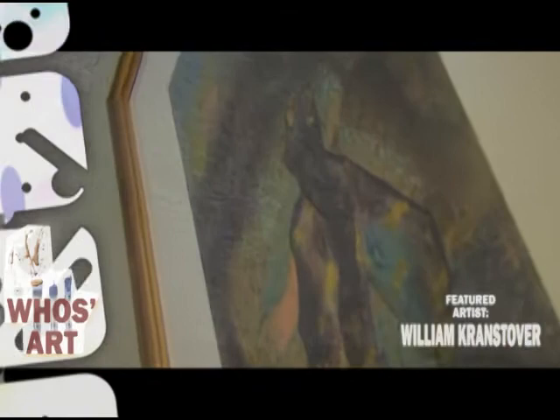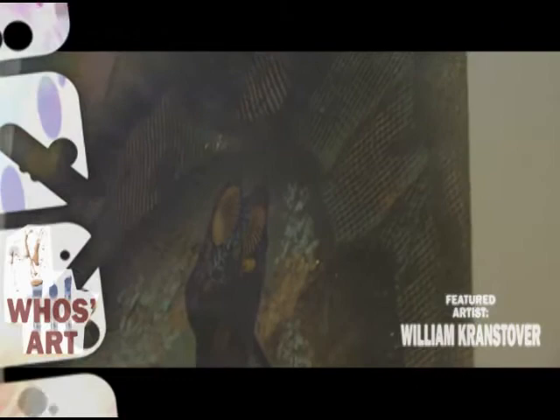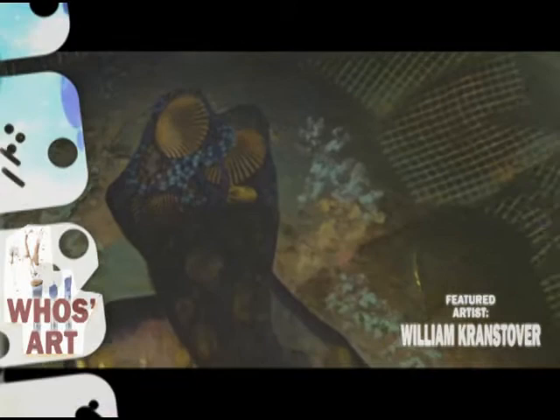This next piece is called Into the Light and it's a collage. The background material is tar paper — regular tar paper that you use for the roof. I like to use recyclable materials for my painting, not only because it's green but because it lends itself to a lot of different applications. I did some detail work on this with drywall tape to get some texture and a sense of movement.